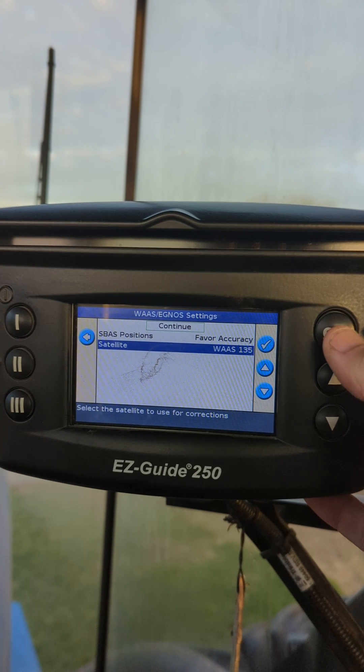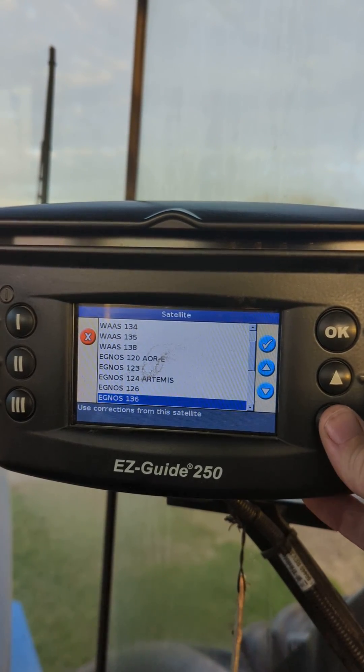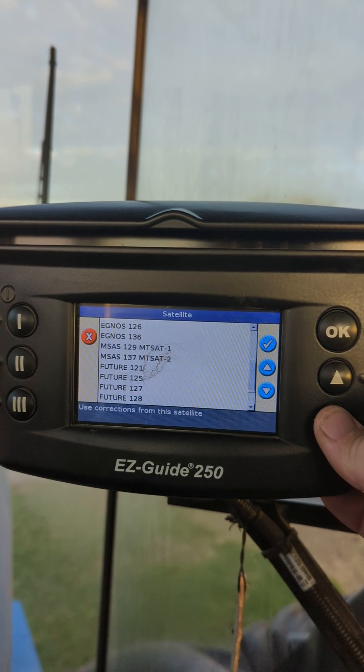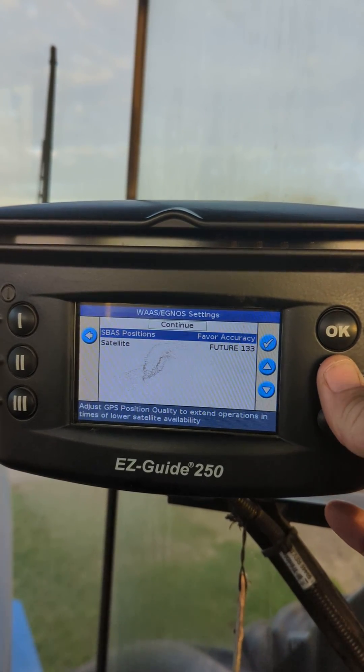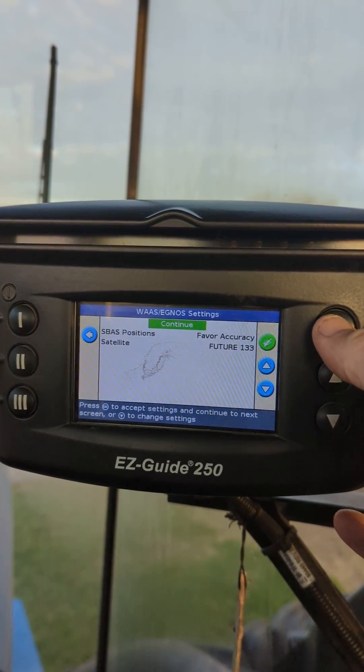Scroll down to Satellite, where it has 135 selected, and scroll all the way down until you see Future 133. Select that, make sure it says Future 133, then hit Continue.